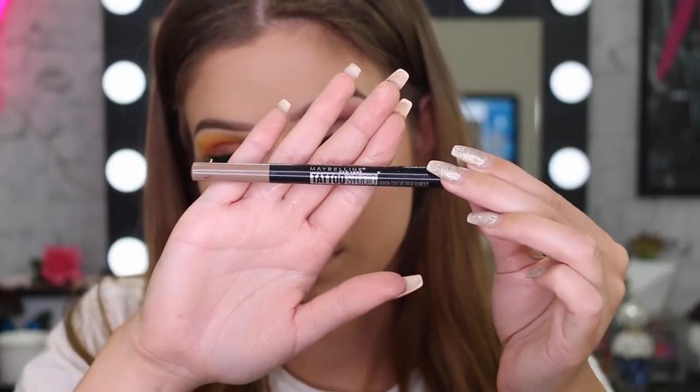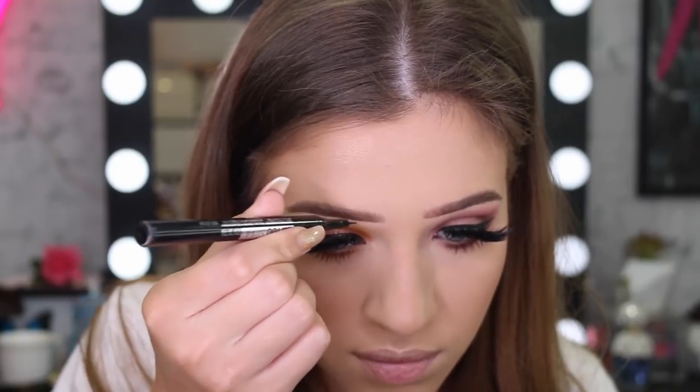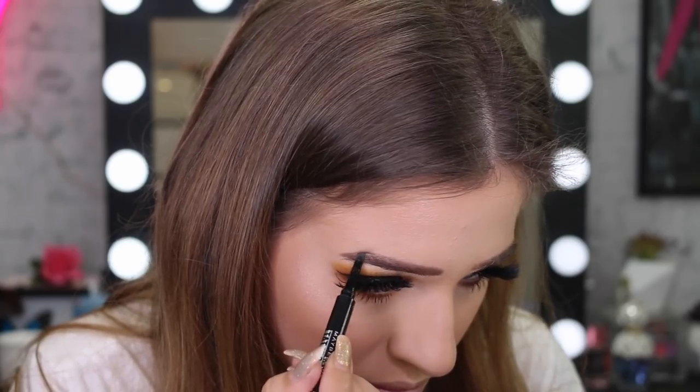I already had some brow product on from earlier but wanted to touch it up. I'm using the Tattoo Studio Brow Tint Pen in the color Medium Brown.